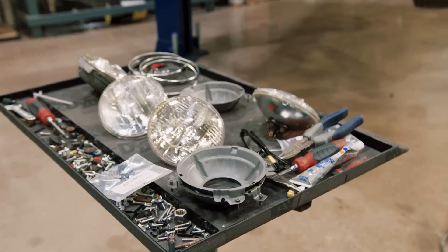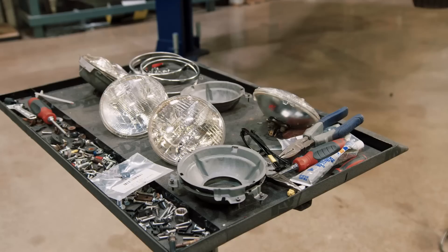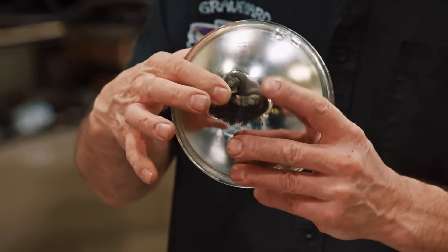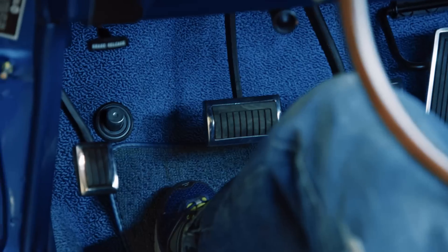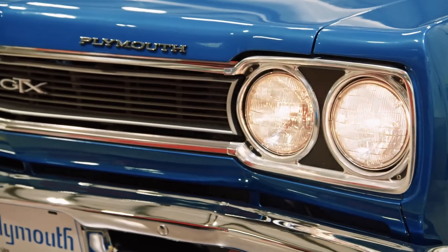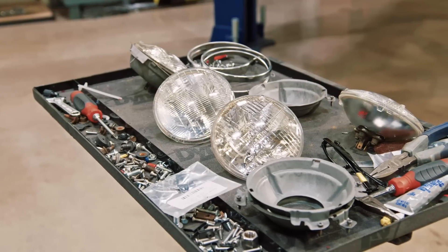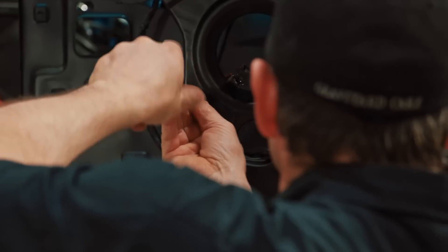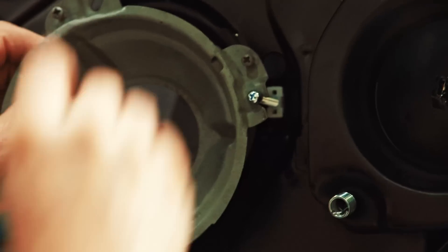Dave installs the front headlights into the 1969 Hemi Road Runner convertible. He explains the two-prong bulb is a high beam only, while the three-prong is a low beam and high beam combined — when you hit the floor switch it sends power to the high beam and lights up the road well. He gets all the headlight adjuster screws in first; these are base pieces that snap into the fender's headlight bucket area with an adjuster screw, and the headlight buckets go on specific sides.